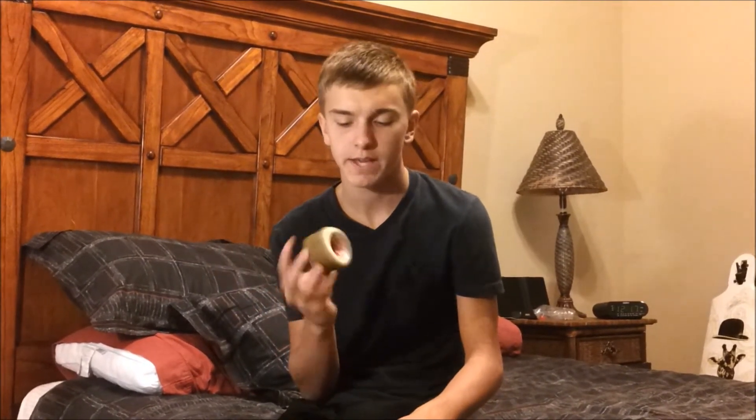Hey, I'm Justin from JJ Longboards, and today I'm going to do a review on my set of Venom Tweakers. These wheels are 70mm tall, they have a width of 44mm, and a contact patch of kind of small, 37mm.